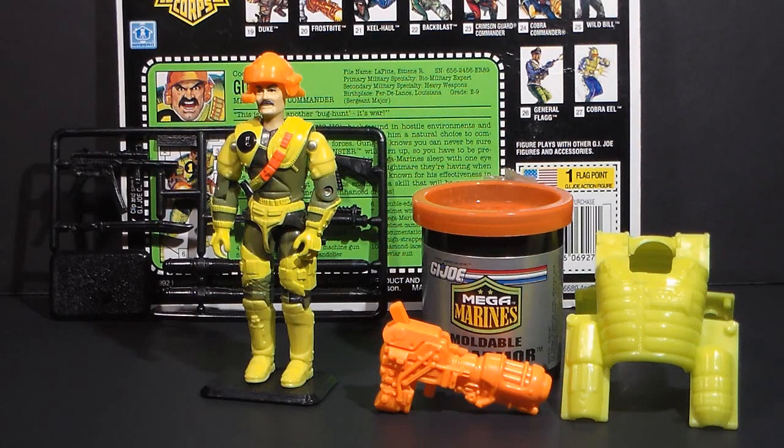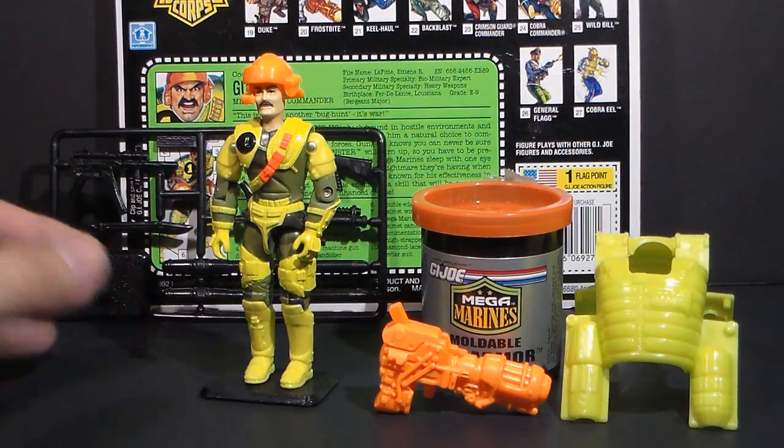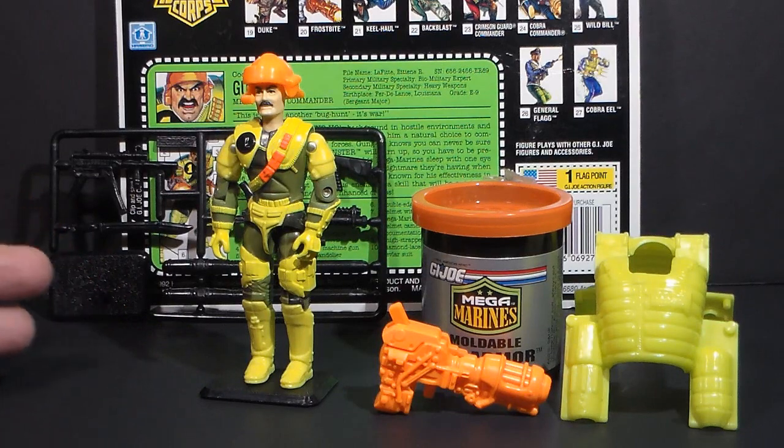Hello everybody, Hoodie Cobra Commander 788 here, and this is a quick look at Gung-Ho version 5, the Mega Marines Gung-Ho from 1993. This was part of the Mega Marines sub-team.